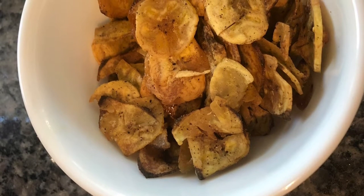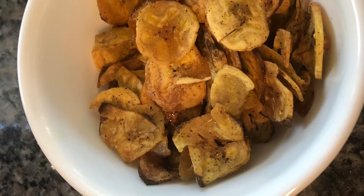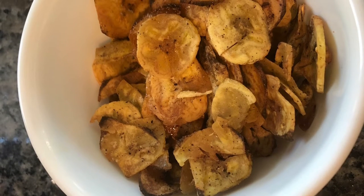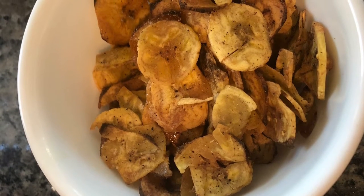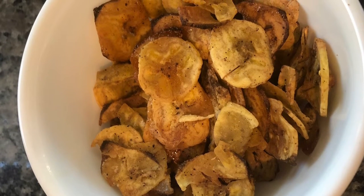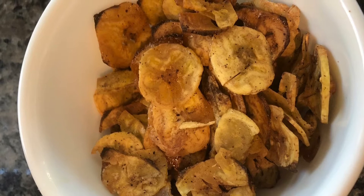Hey guys, me and my brother are going to say hi, but today I'm going to show you how to make these 20-minute three-ingredient plantain chips. These are the best plantain chips I've ever eaten in my life, plus they're super easy. Are you ready? Let's get started.